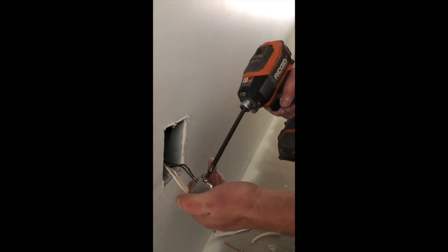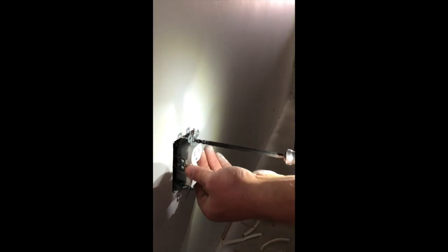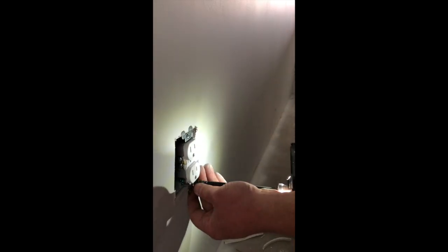One thing I like to do is go ahead and screw these brass screws in all the way, so they're not out where people can get them. I like to push my wires up and back so it's nice and level. I don't like to tighten it down at the start — I like to just kind of fit it in there a little bit. There's a little bit of an adjustment you can put on there.